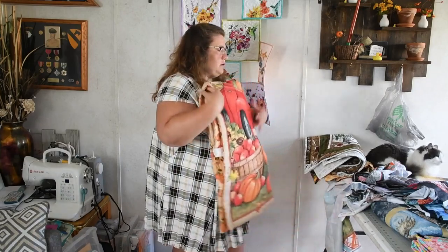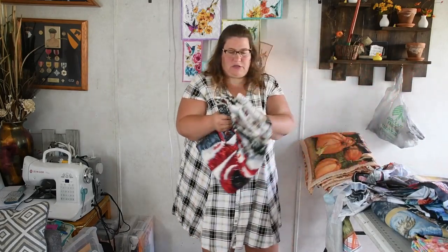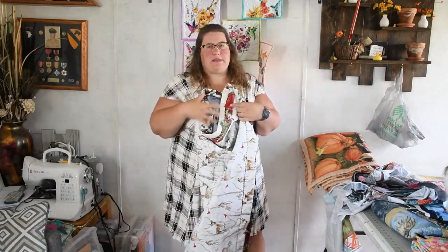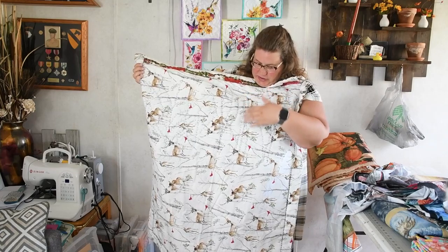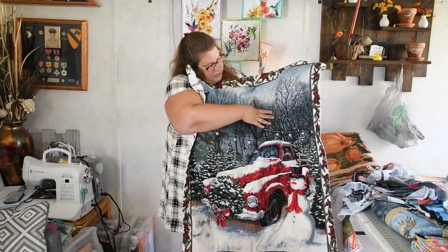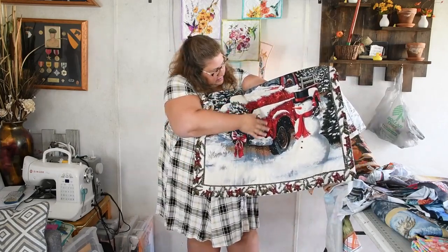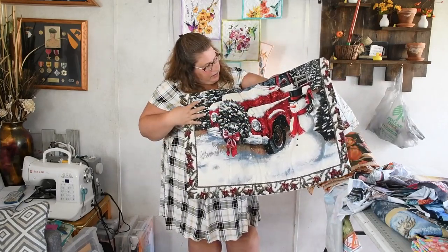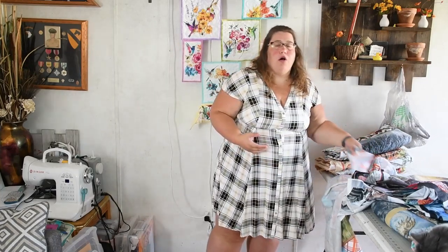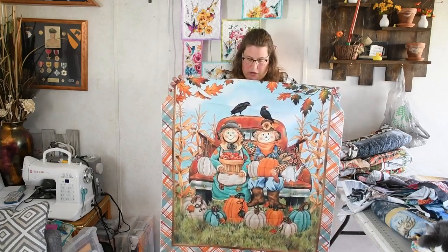And then one last panel in this style that I am currently working on and it is not finished — this is a truck panel. You can kind of see on the back I've done some decorative stitching on the trees. I still have to go around the truck with all the dimensions, the snowman, to give that dimension. So when you see a panel like that and you know you want to do a wall hanging, you need to decide what you want to quilt around.